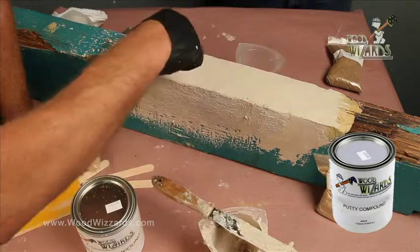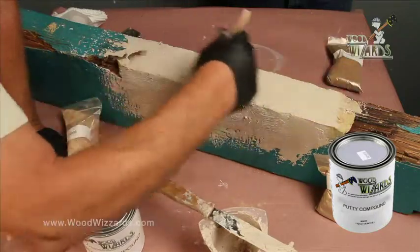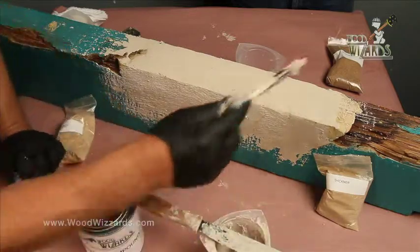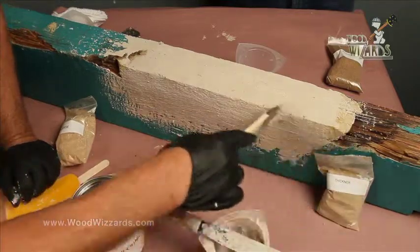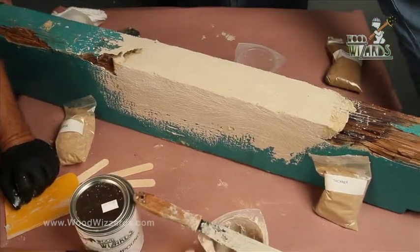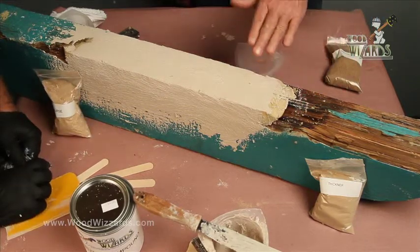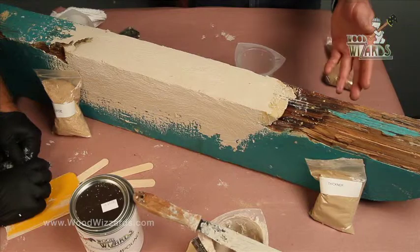Is it structural? This is very strong. We have several engineers on staff. If you have a repair that needs structural calculations or certification, Wood Wizards can help you with that, or your local retailer will direct you to one of our source engineers. It looks pretty good right there. It looks like that rough sawn lumber. Give this an hour or two to dry and you're ready to prime and paint. And that's all there is to it.